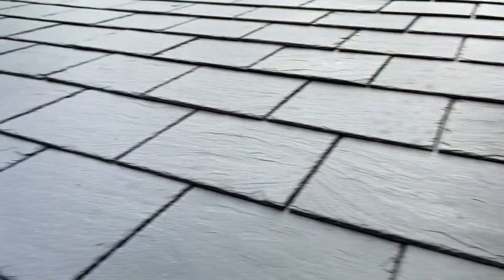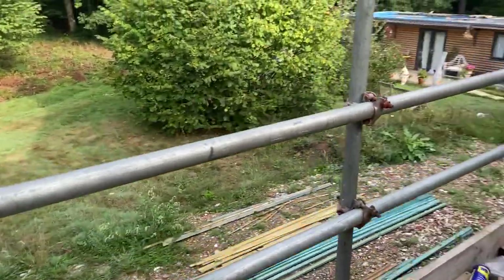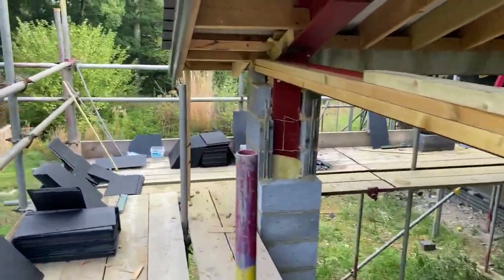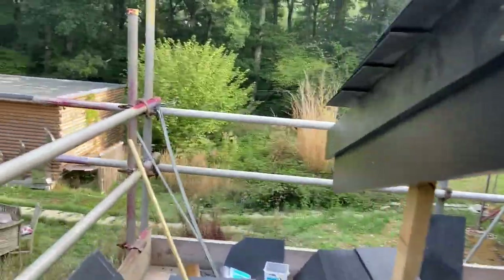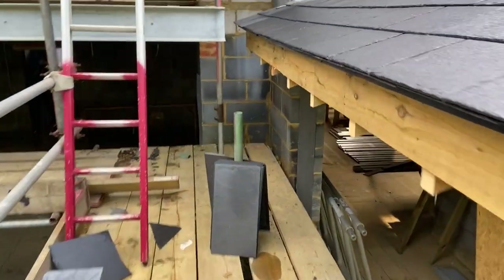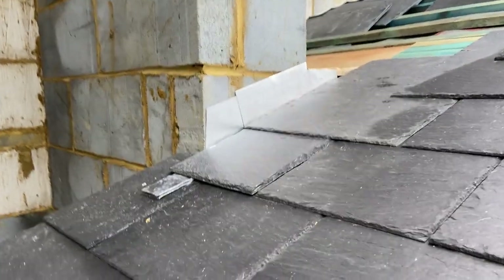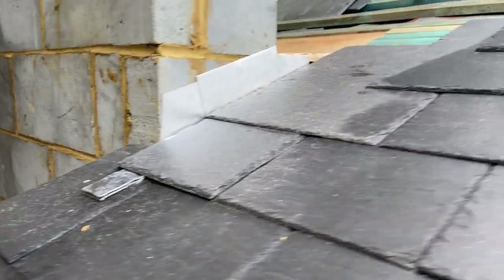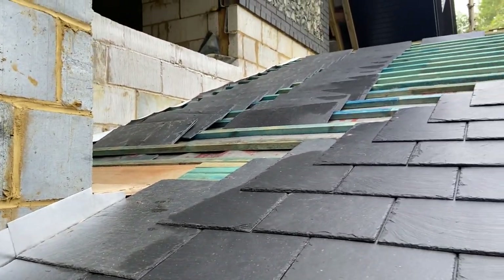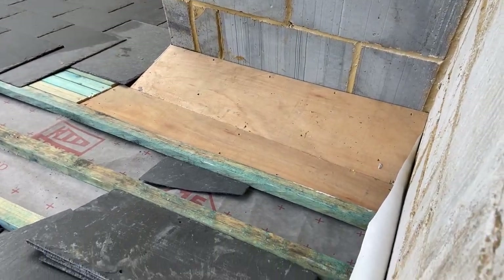So we've got an apron corner down there to do, and there is also a gutter to do. I'll take you up to the top to see that a bit clearer later on. Around this side it's exactly the same — access is a little bit awkward, we're a bit low, but we'll be able to sort something out. So yeah, we've got another little apron corner in there to do and another gutter there. Let's go up to the top.